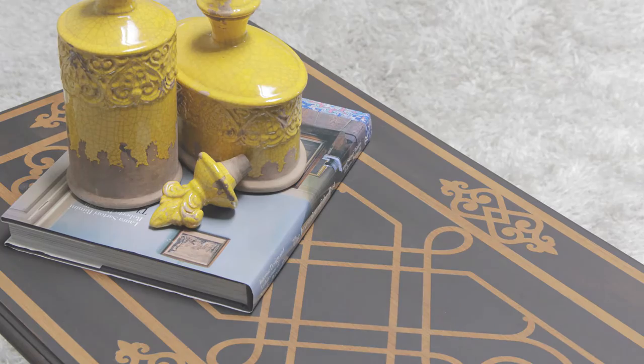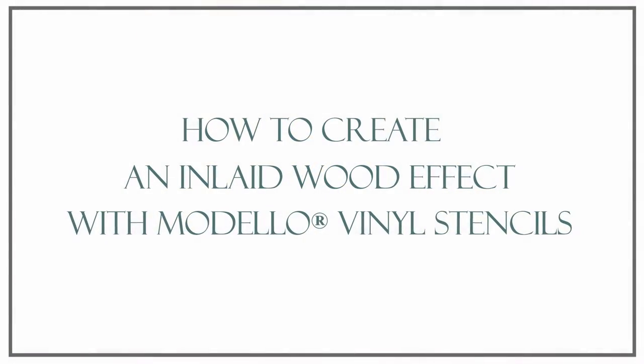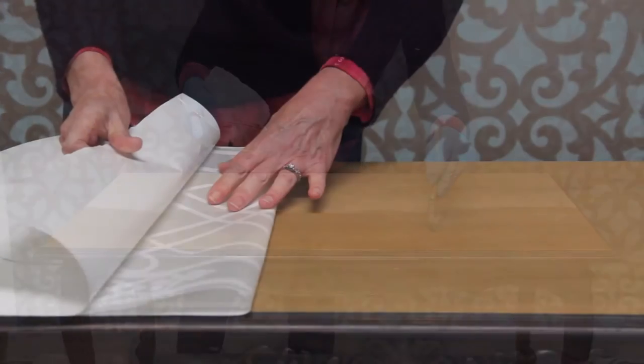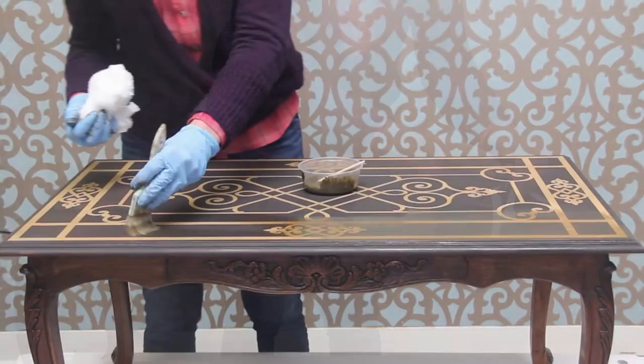In this video we're going to show you how easy it is to create the look of beautiful inlaid wood using a Modelo Designs vinyl stencil and water-based wood gel stains. Watch how we use an ornamental architectural grill design to transform the top of a thrift store coffee table.